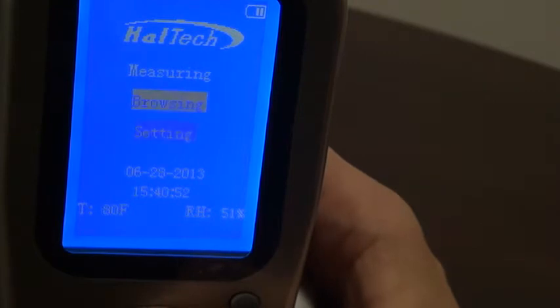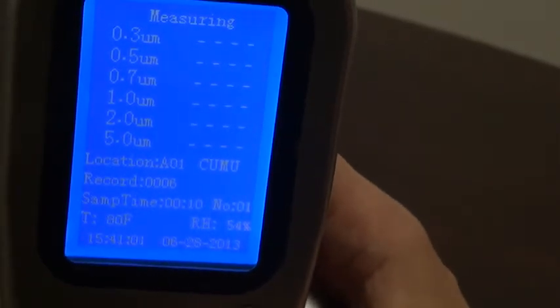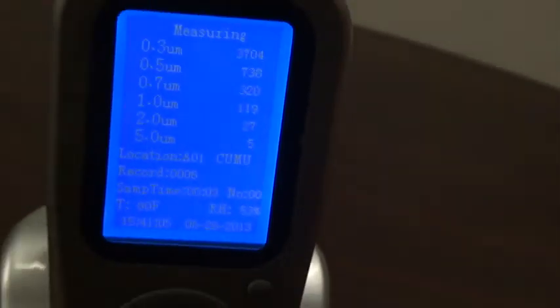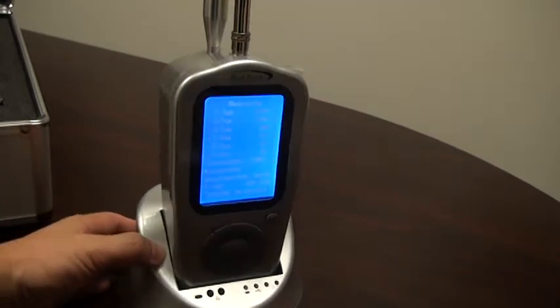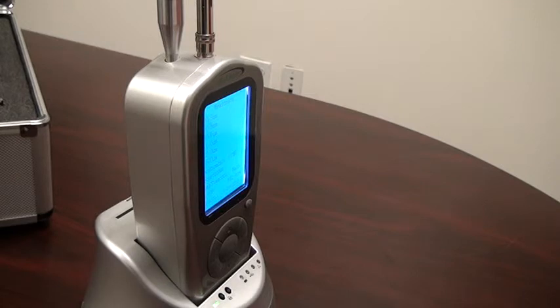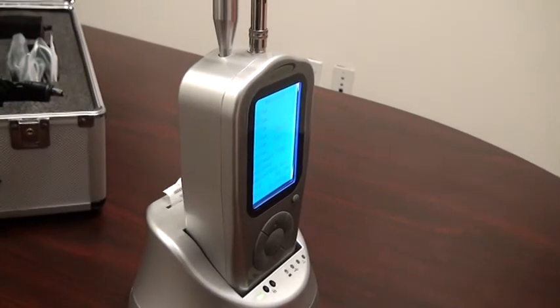We move up to the measuring screen and we can acquire data at this point. When the unit is not in use, the cap should be placed over the sensing port to protect the handset.